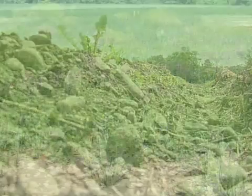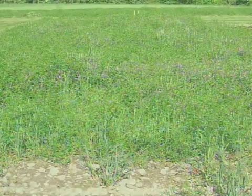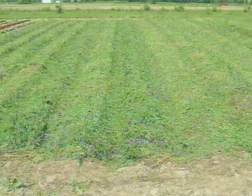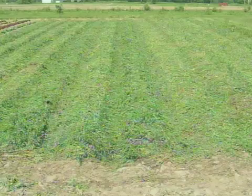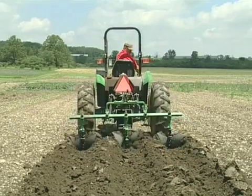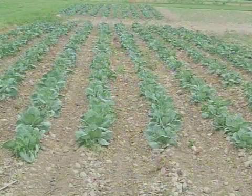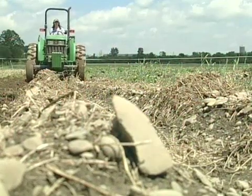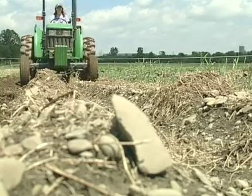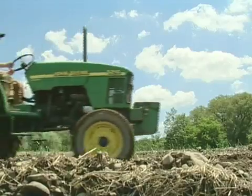It doesn't look like much now, but three weeks ago in mid-June these ridges had vetch about that high all over them. We flail mowed the vetch, then about a week later came through and scraped off the tops. That mixed the soil in with the vetch a little bit and helped speed up the decomposition. A week after that the ridges were reformed. We're now ready to scrape the ridges again and plant cabbage. The reason we scrape and reform the ridges is to get the vetch incorporated so that it can decompose and also to maintain good weed management so that the weeds are relatively under control.